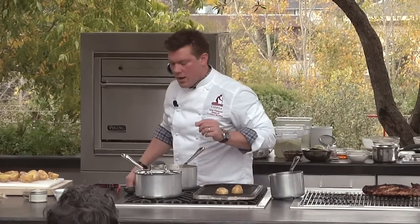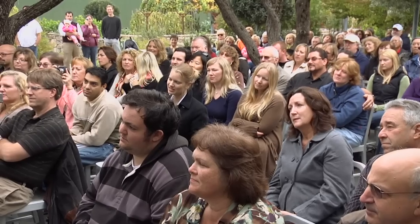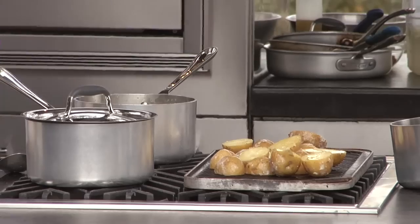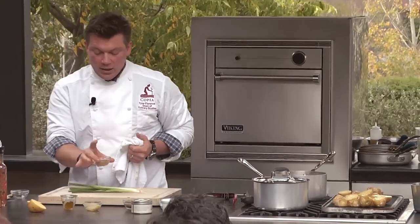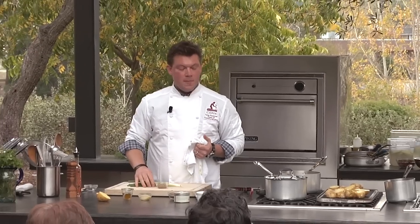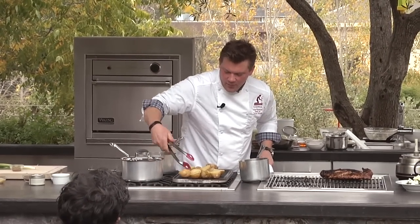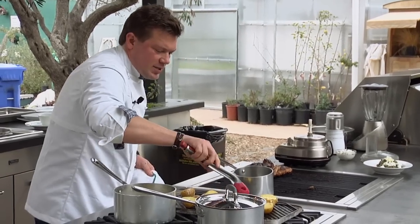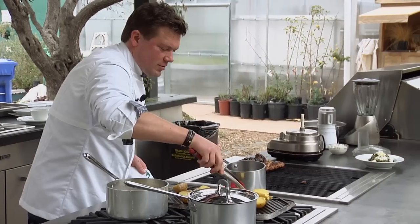So we're going to take our potatoes and drop them down on the grill, just start to toast these up. While they're cooking away, we're going to talk about the other ingredients for our potato salad — it's very simple. We've got some green onion, a little bit of grainy mustard, and the warm cream that's in the pot. The potatoes are grilling away, starting to toast. Can you guys see the color? It's just so good. You saw it here first: grilled potato salad.